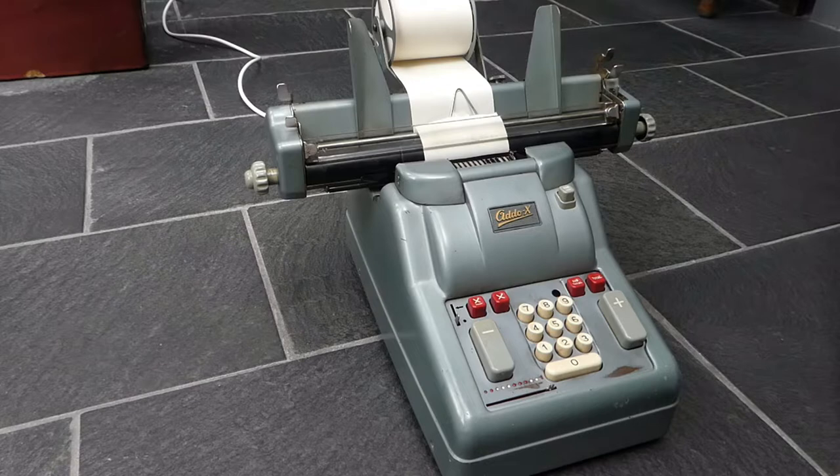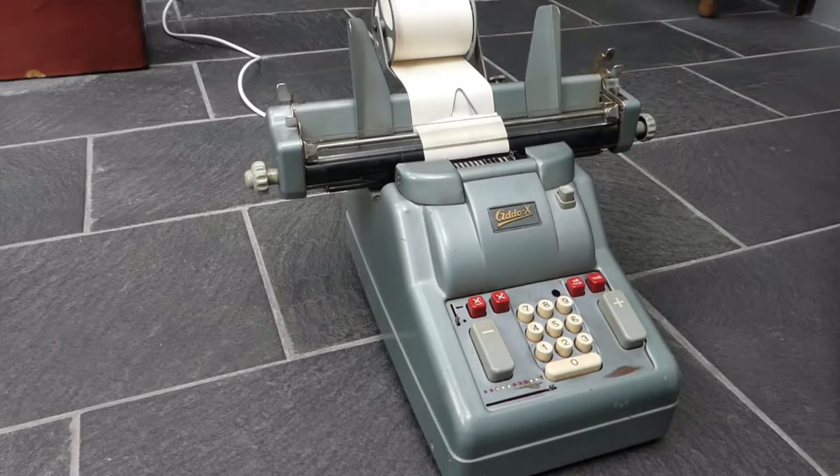This is the Addo-X Model 341. This particular version has a carriage on the back that allows you to feed in a paper roll or sheets of paper. The most standard version of this machine only has a paper roll without a carriage.